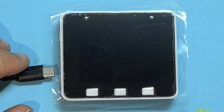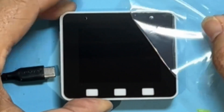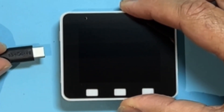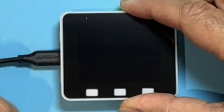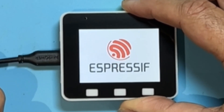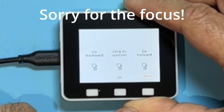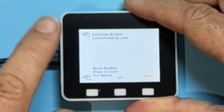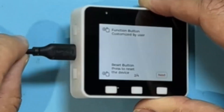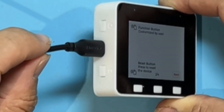Let me tidy up. Okay, it's the moment of truth. We'll take the plastic off first — some people like to take the plastic off, some people don't. Why don't you put in the comments below whether you like to take the plastic off before you've tested it. Let's plug it in and see what happens. Pretty logo — Espressive. Go backward, click to confirm, go forwards. Okay, I can understand that. Function button, customized by user. Reset button. So we have the function button customized by the user, so we can write some code for that.